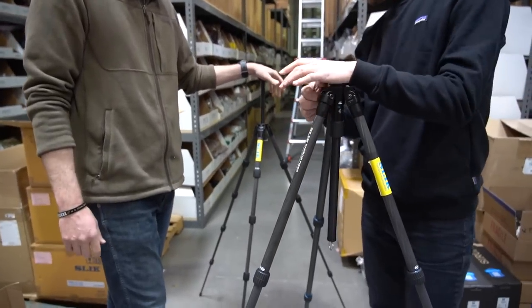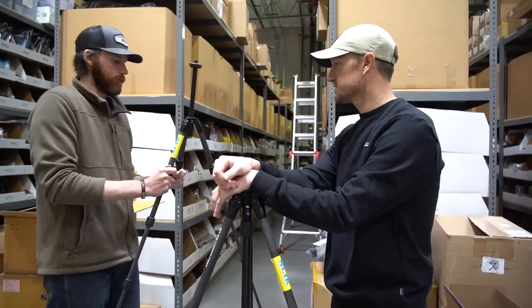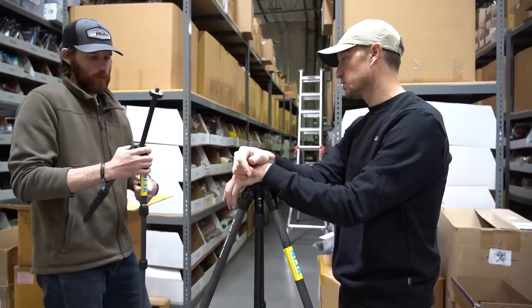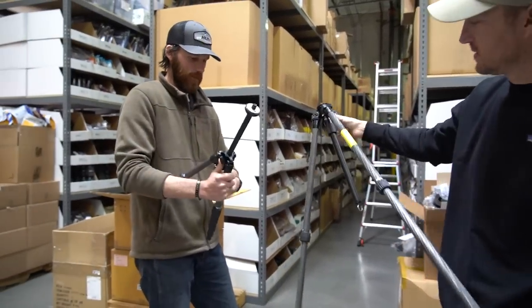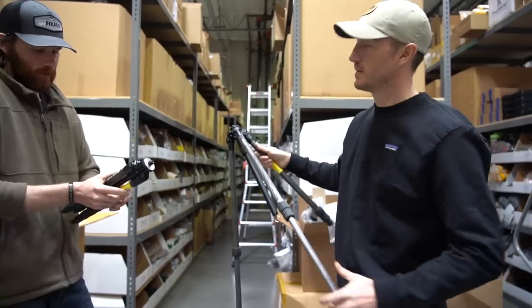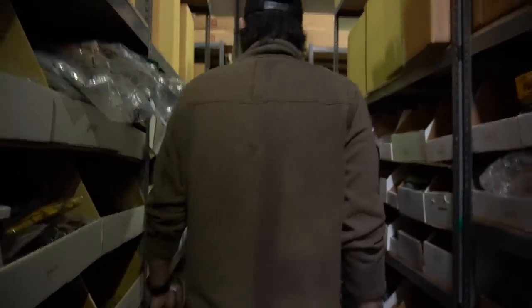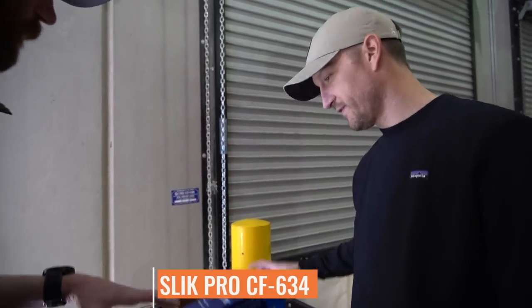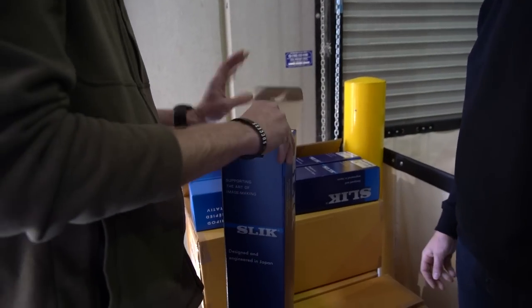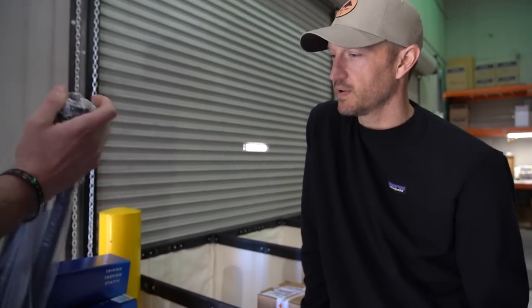That smaller one definitely has its use — like if you're a backpack hunter looking to really ditch some weight and you're doing a lot of glassing from your butt using a smaller spotting scope or just binos. It's so compact. I like three leg sections versus four or five — it's so much faster. So the Carbon Fiber 634 from Slick is one of our best-selling tripods. That's one I commonly get questions about, and I know Cody does as well. It seems like it's kind of in the wheelhouse for what folks are looking for.